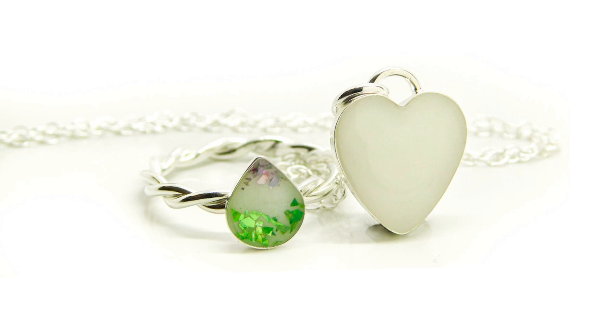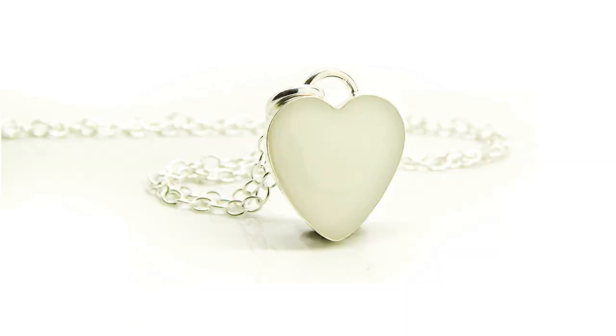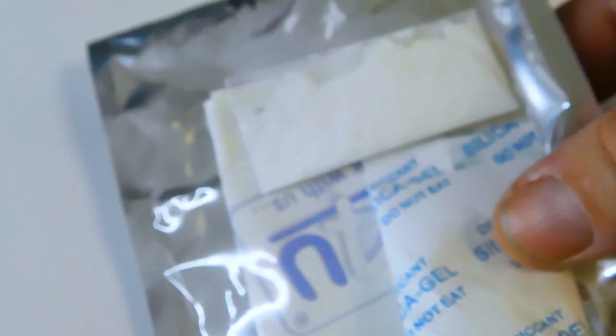Sparkly teardrop breastmilk ring tutorial with bonus heart necklace. Hi, I'm Nikki Kaminga, and I teach people for free how to make keepsakes like memorial and breastmilk jewelry. I make these rings and necklaces by hand from solid silver, and they're also available as breastmilk or memorial jewelry on treeofopals.com. I also sell supplies without milk on my website, Keepsaker Supplies. I have other tutorials showing you how to preserve, dry, and grind the milk to a fine powder.